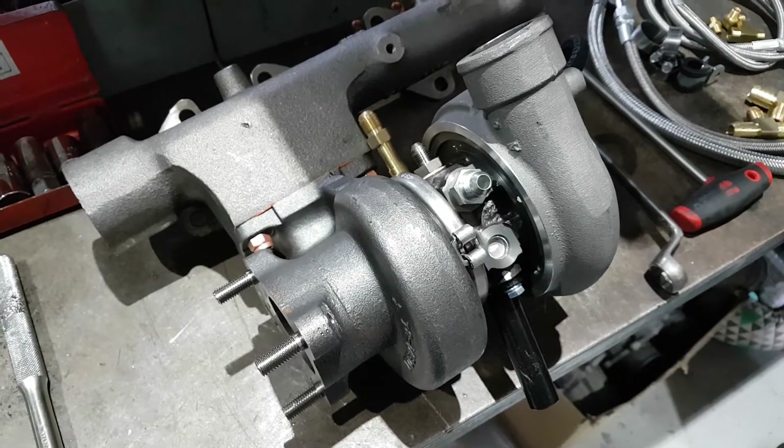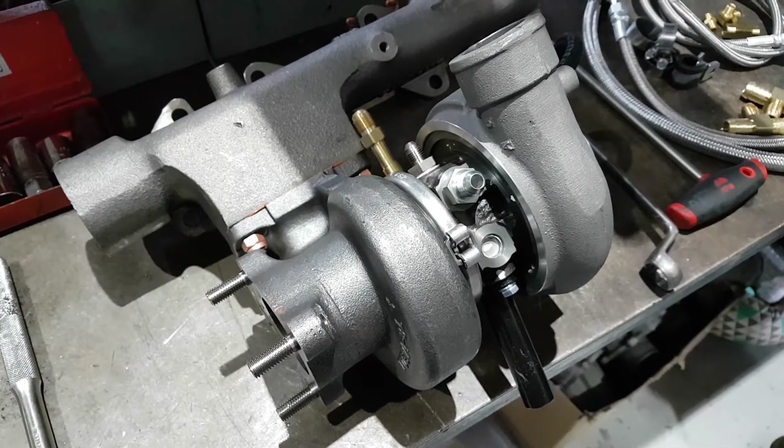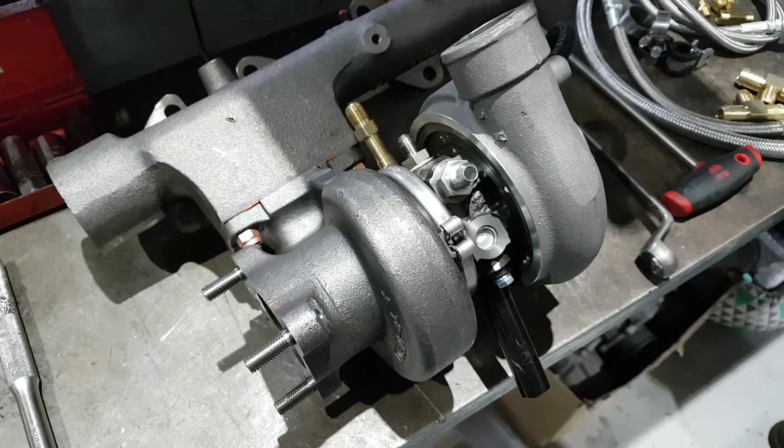When diesels run rich, they run quite smoky. When they run lean, that's the best thing for them — they're running cool and lean. Totally opposite to a petrol, and that's where the tuning guys go wrong.